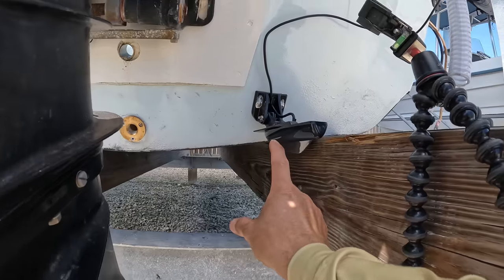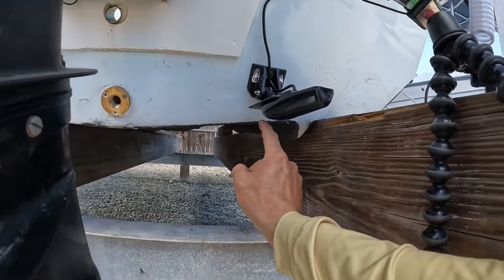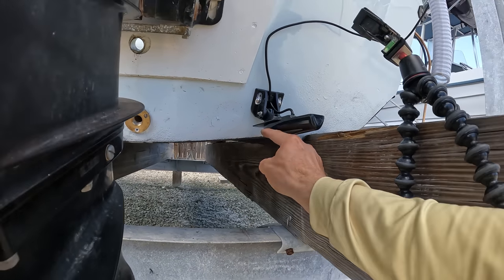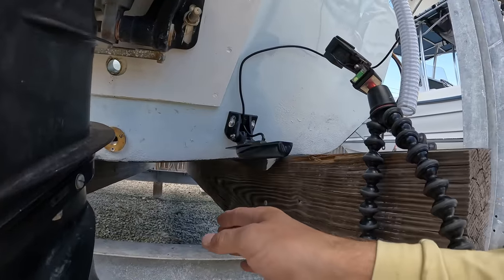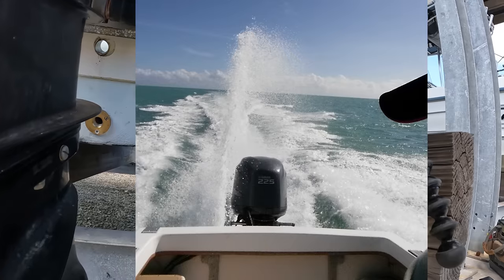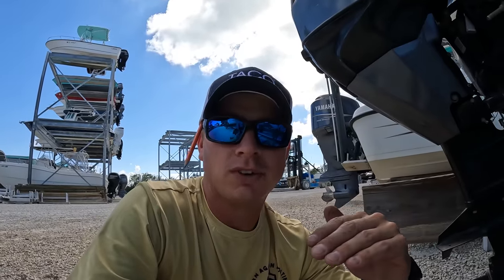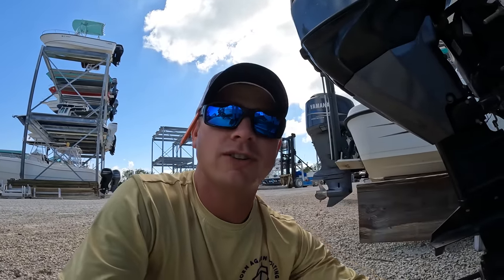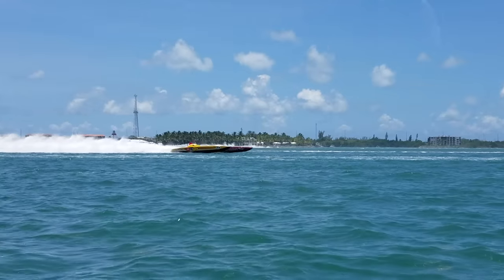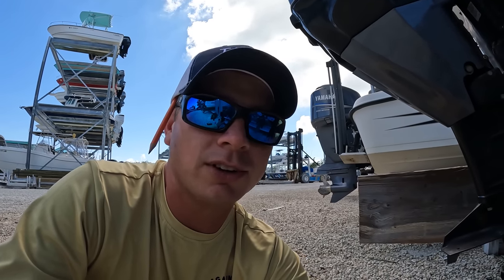On the transducer, I mounted it a little higher than it really should be. Generally you want this right here to be the bottom of the boat, so the water comes off and skims across the bottom of this. The lower you go, the more it's going to read; the higher you go, the less splash it's going to make. If you've got that thing deep down in the water, you're going to read more depth at higher speeds, but you're going to have a giant splash coming off of it. I don't need it deep because I don't need to read water at speed, so I mounted it a little bit higher so there's not as much splash as I'm driving through the water.